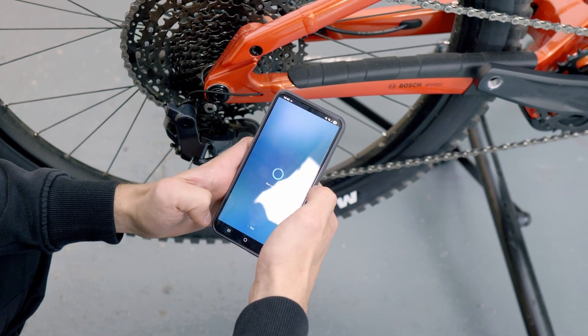In the next step, you still need to update the derailleur on your cassette. It requires firmware version 4.4.1 or newer. To do this, you can use the Shimano e-Tube Project app. You can find it in the Apple App Store or Google Play Store.